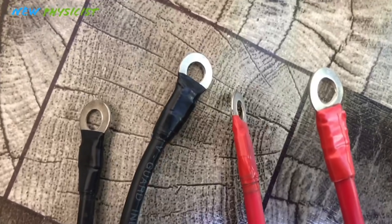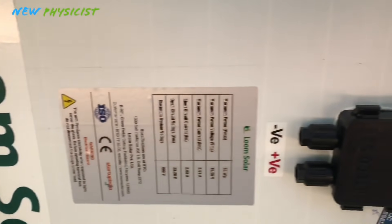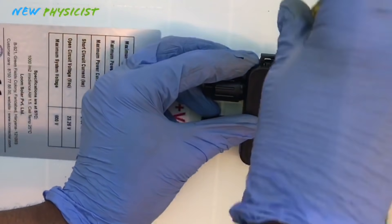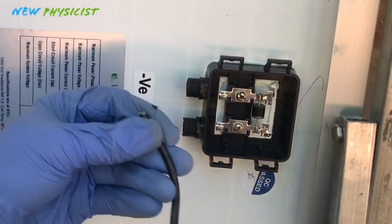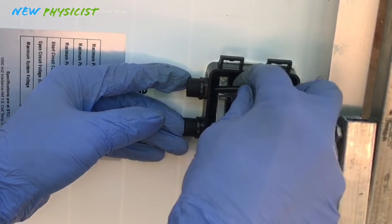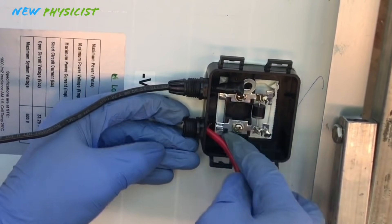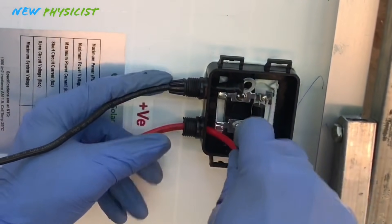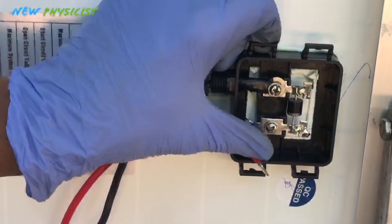Here I have two 50-watt solar panels. Each individual panel has a maximum voltage of around 20 volts and a maximum current of 2.5 amperes. Since I am building a 12-volt off-grid system, I have to connect these two panels in parallel, so that I'll get a combined output of around 20 volts and 5 amperes.